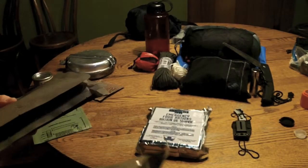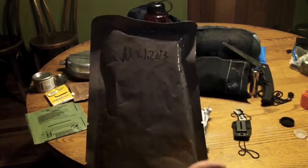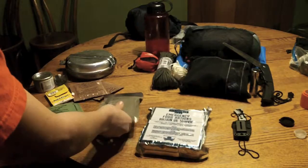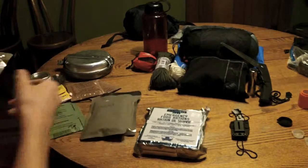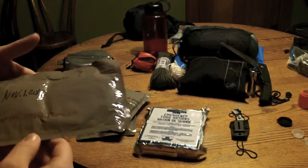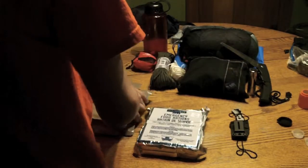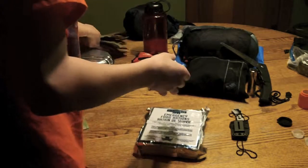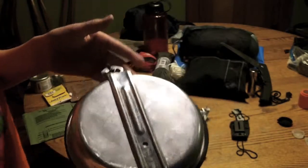The lighting isn't very good, but this is a beef stew MRE, this is an applesauce, chicken noodle stew with vegetables, and garlic herb chicken breast. I've got my mess kit, which has like a cup and a bowl and all that stuff.